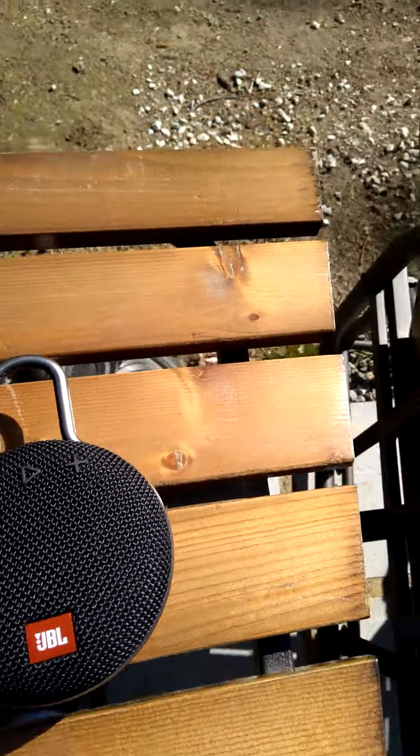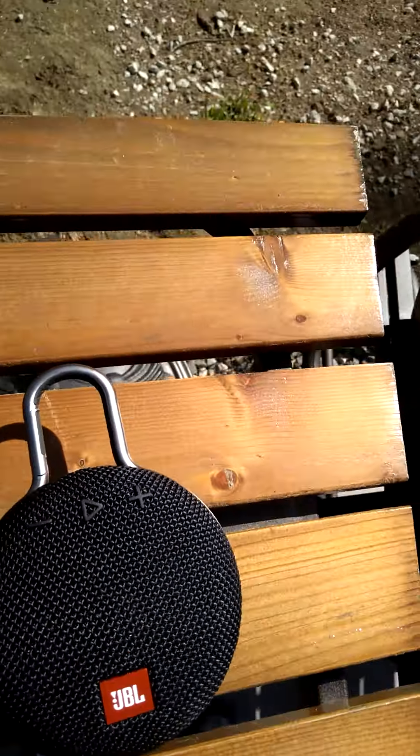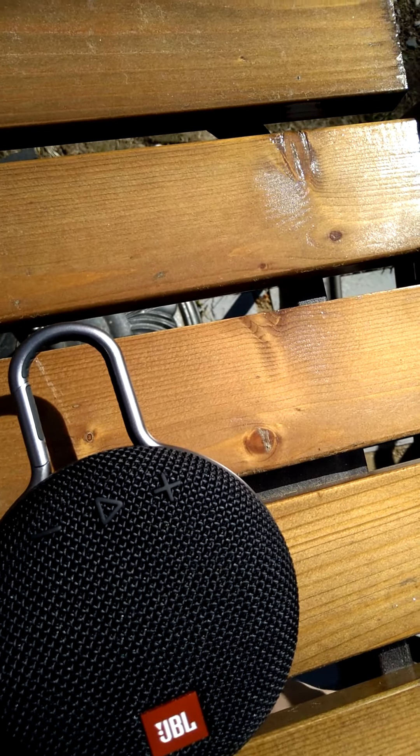Let's get straight into it — we're going to do no-copyright music at 50% volume. Make sure to put your headphones on. Get ready for the listen.